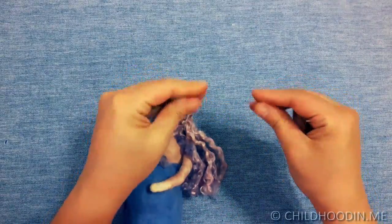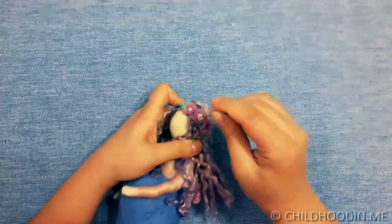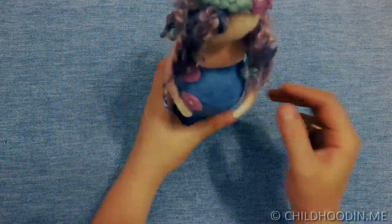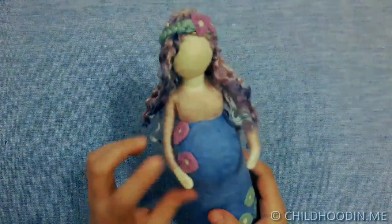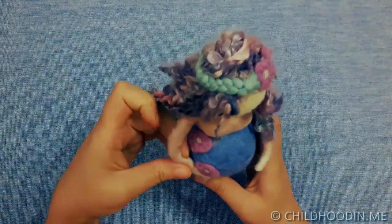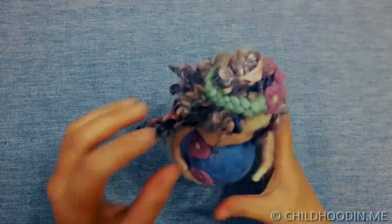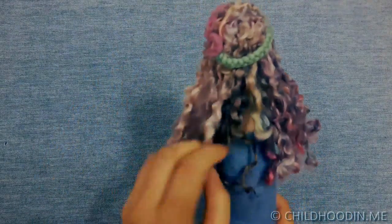You can now polish the doll with finer needles as required. And congratulations, you have a pregnant lady doll! Thank you for watching this tutorial. Please click like and subscribe to my channel if you have enjoyed the video.